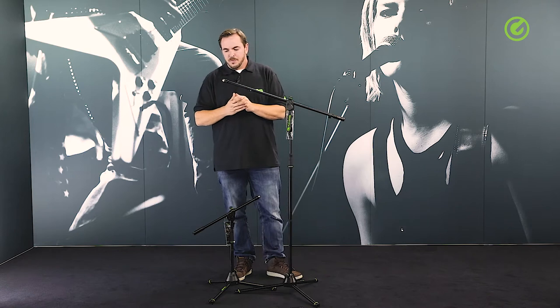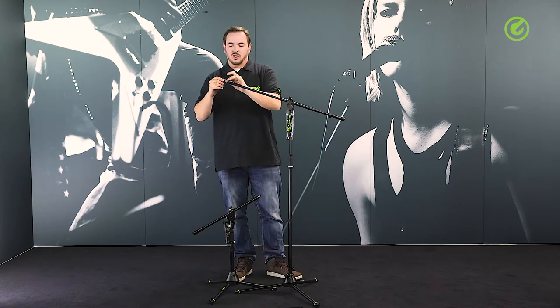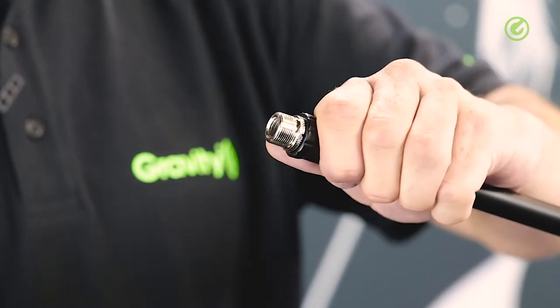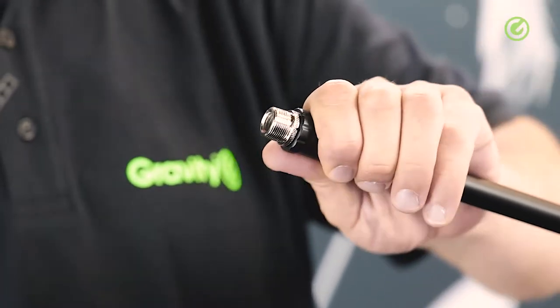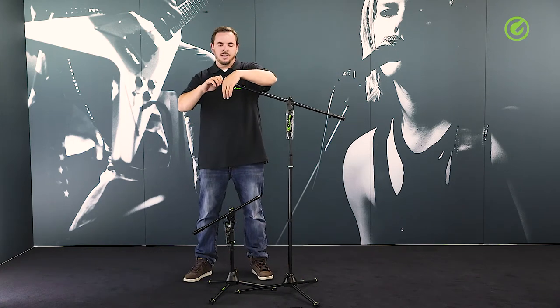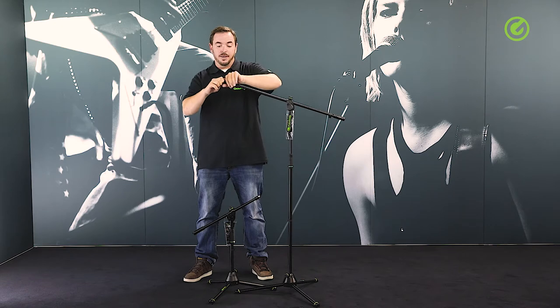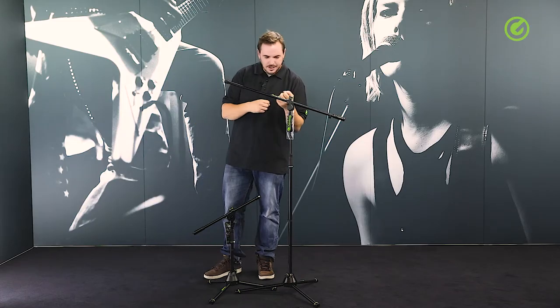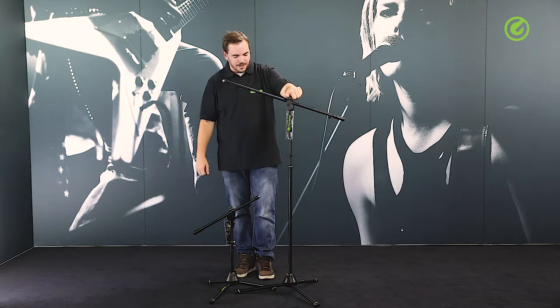Going further up the boom, you'll find this special locking nut which is a little larger than the most commonly known washer-type nuts. This just helps you tighten the nut without hurting your hands — you can enclose your whole hand around it and tighten it really firmly, which helps getting everything tight on this microphone stand.